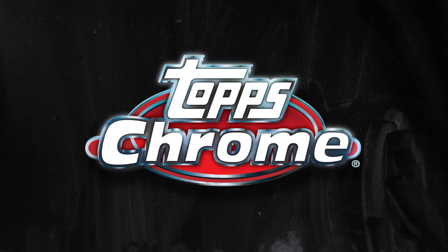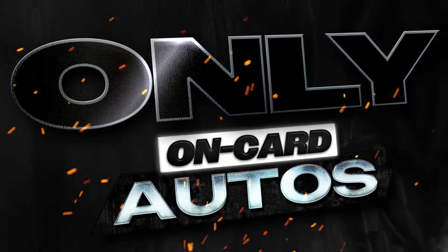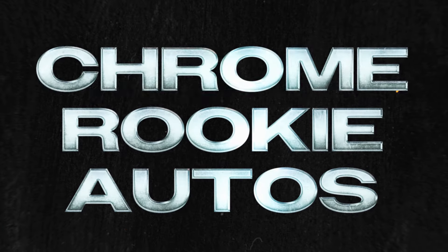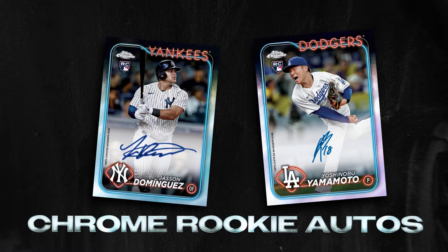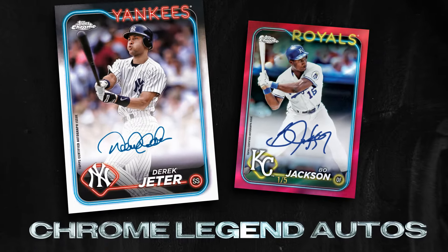2024 Topps Chrome Baseball is chock full of on-card autos — and only on-card autos. So cross your fingers and get whipping to discover chrome rookie autographs of your favorite MLB newcomers and chrome legend autos from baseball greats.